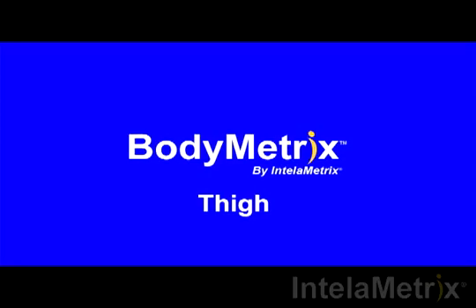Welcome to the BodyMetrics training videos. This video will show you how to measure your thigh with the BodyMetrics ultrasound device.